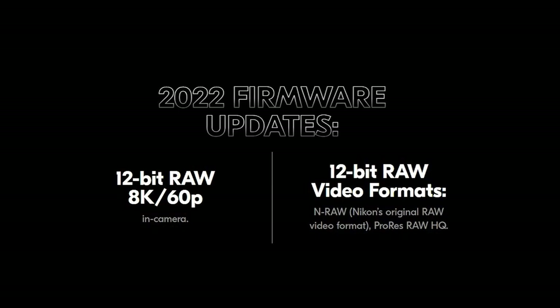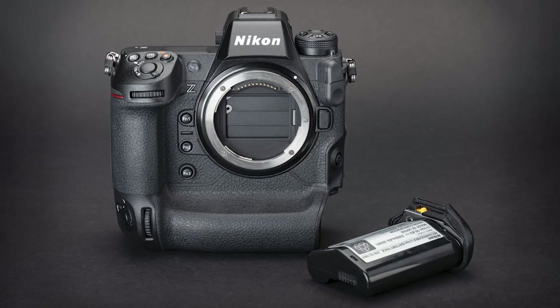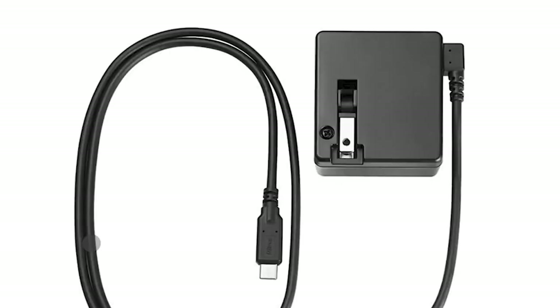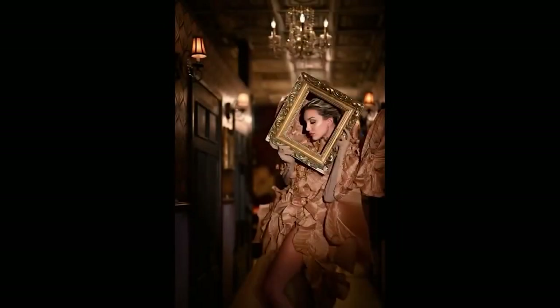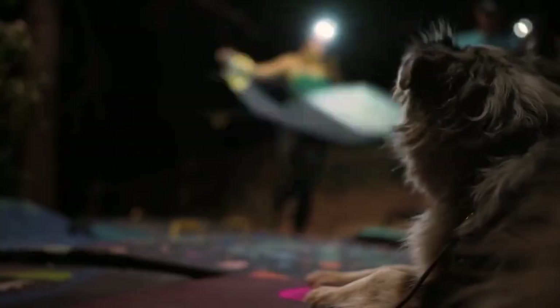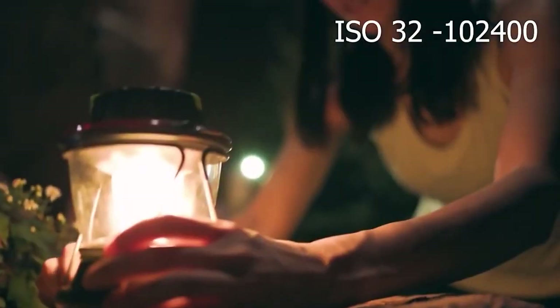Nikon says the camera will be able to shoot oversampled 4K 30p for more than 2 hours at normal temperature. The Z9 uses the EN-EL18D, the latest variant of the large battery used by previous pro-grade Nikons. It will work with all previous EN-EL18 batteries but can only charge B, C, and D versions in the camera over USB. With a native ISO range of 64 to 25600, options to extend down to ISO 32 and up to ISO 102400 are also available.